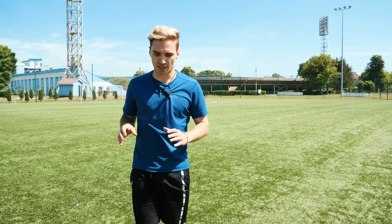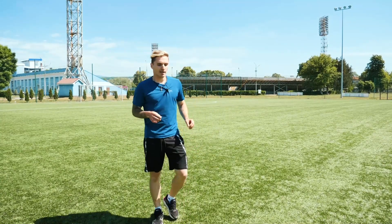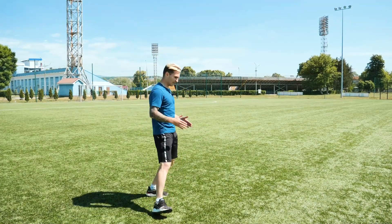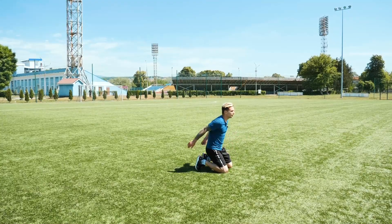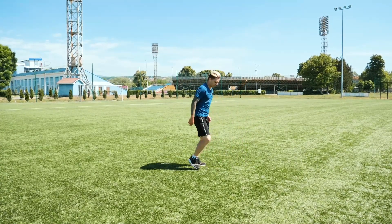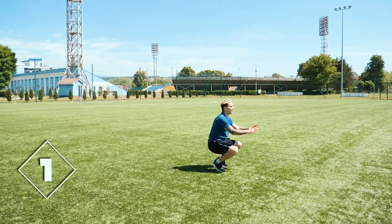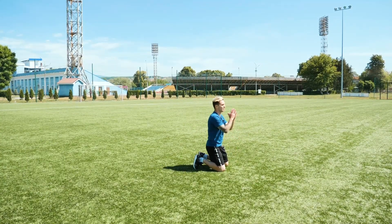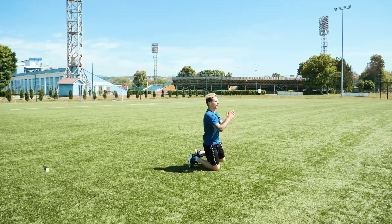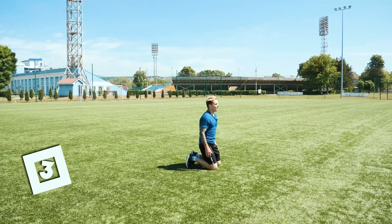The next exercise will also be aimed at improving your explosive speed and power. We kneel down and our task is to jump out and stand on our feet. Here's how it should look: get on your knees, jump, and you're up. Do it 10 times, stay calm, don't rush. Calmly get to the starting position with the help of an arm sweep so you can jump out and stand on your feet. No leg spinning — posture is straight. Mind proper technique.